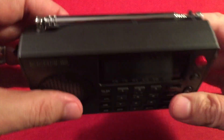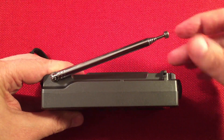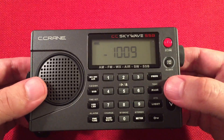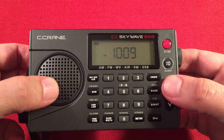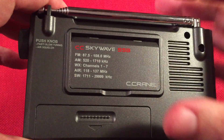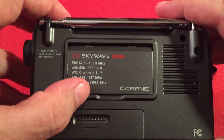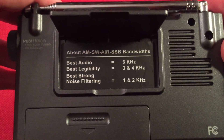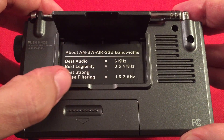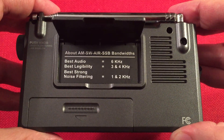On top of the radio we have the antenna, which brings in shortwave, FM, NOAA weather, and air band — everything except for the AM band, the medium wave. On the back there's a kickout stand, and frequency coverage information. Shortwave covers 1.7 to 29.9 MHz. Opening the back cover gives you information on the bandwidth controls and what they do — best strong noise filtering is one to two kilohertz, and two kilohertz is really good in noisy environments.